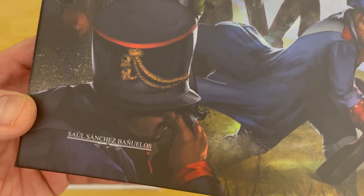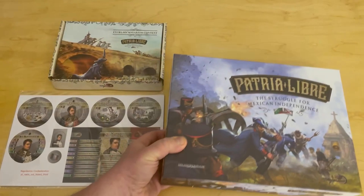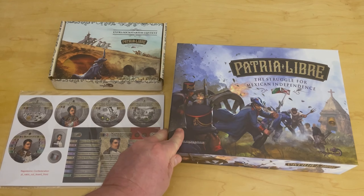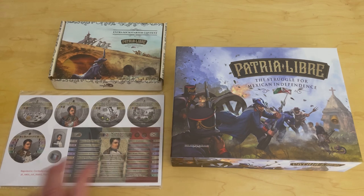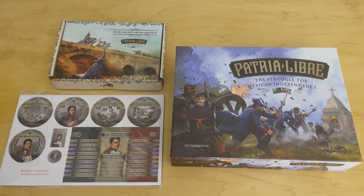His full name is Saul Sanchez Banelos — I apologize, Saul. This is actually published by Malenchi Games. They are a Mexican publisher, which I think is very cool. I remember when I spoke with Saul, there is a big interest and a big wargaming and board gaming community in Mexico. They just don't necessarily have a lot of publishers, so Malenchi Games started, and I think this was their first project. And frankly, it's pretty cool.